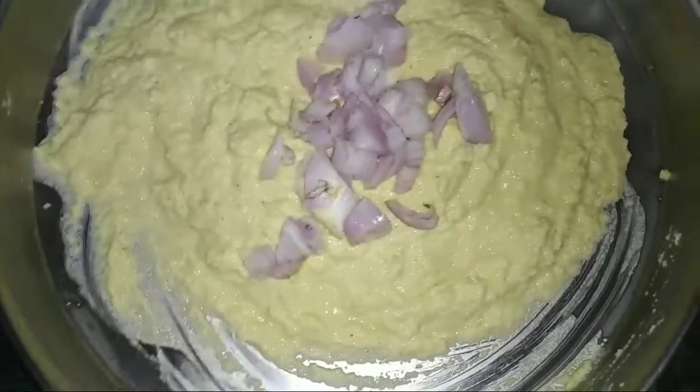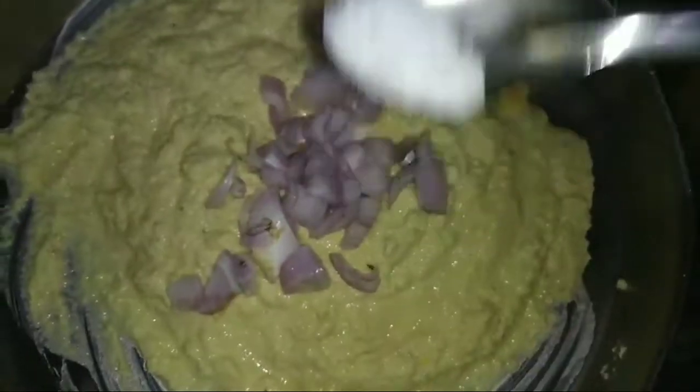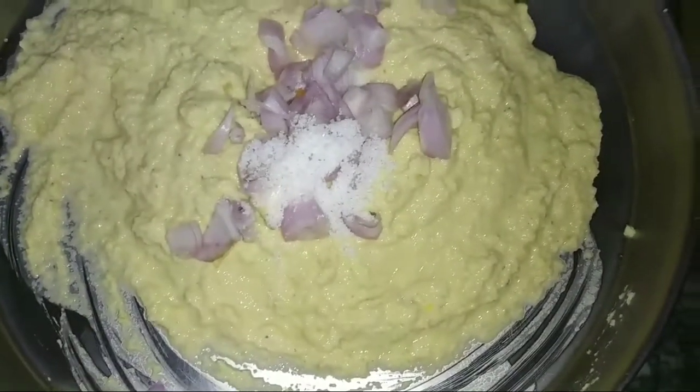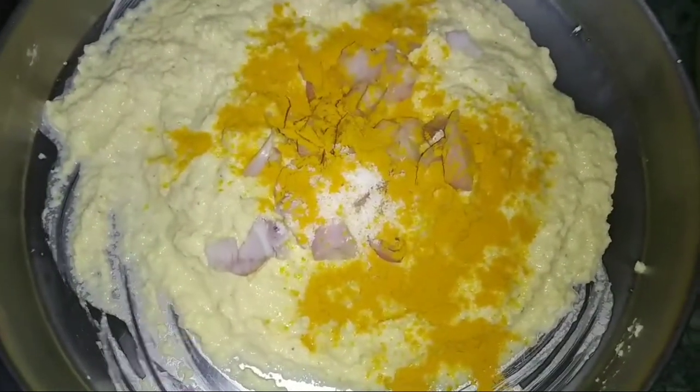I will add a little salt and a little powder. Mix it well. We will mix it well.